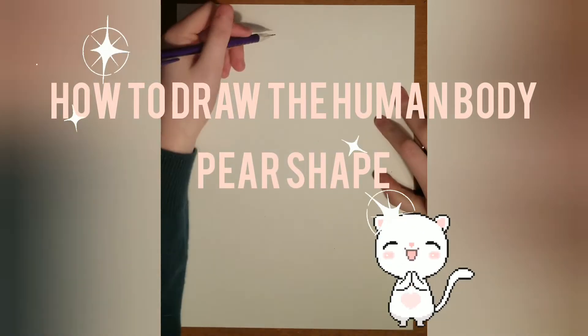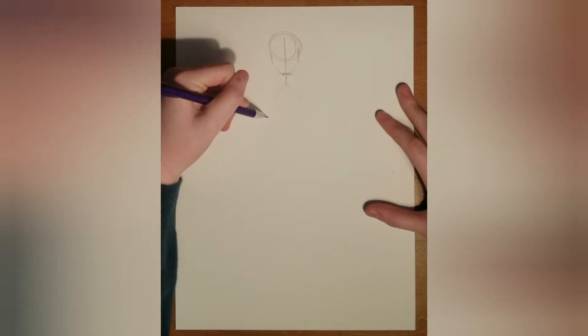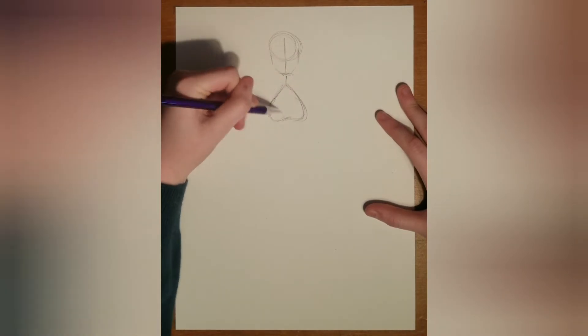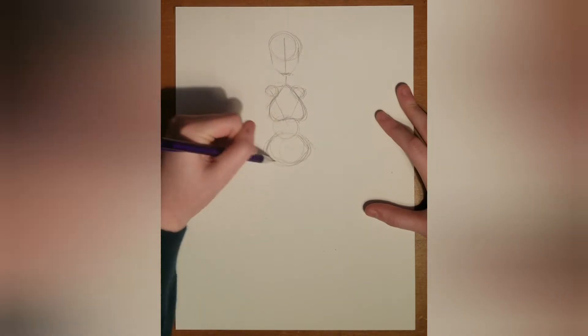Hello, this is Cinnamon with a How to Draw the Human Body Pear-Shaped tutorial. We start with a circle and a line down the middle to make sure we keep everything even, and then the upside down heart which helps signify the chest size, or also just your bust in general.